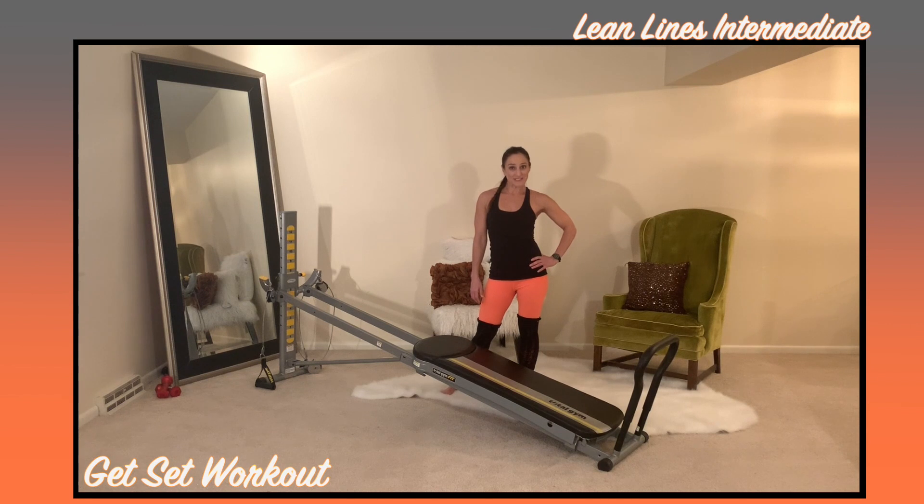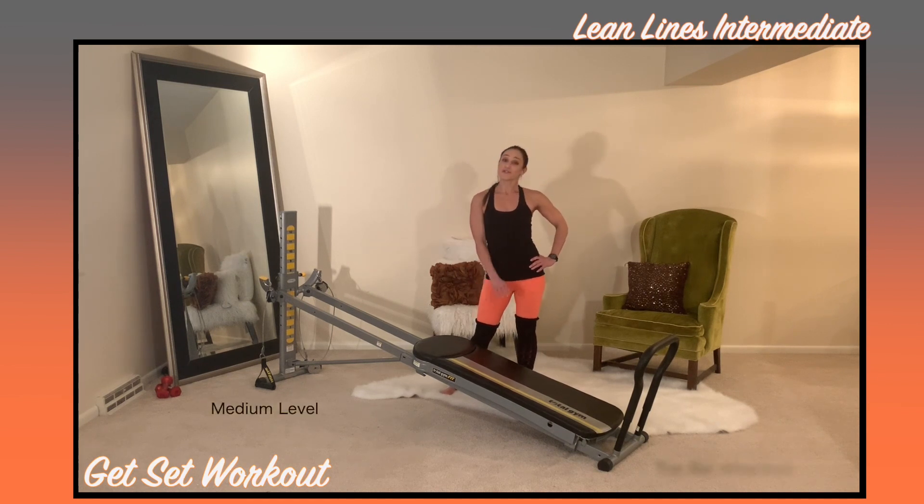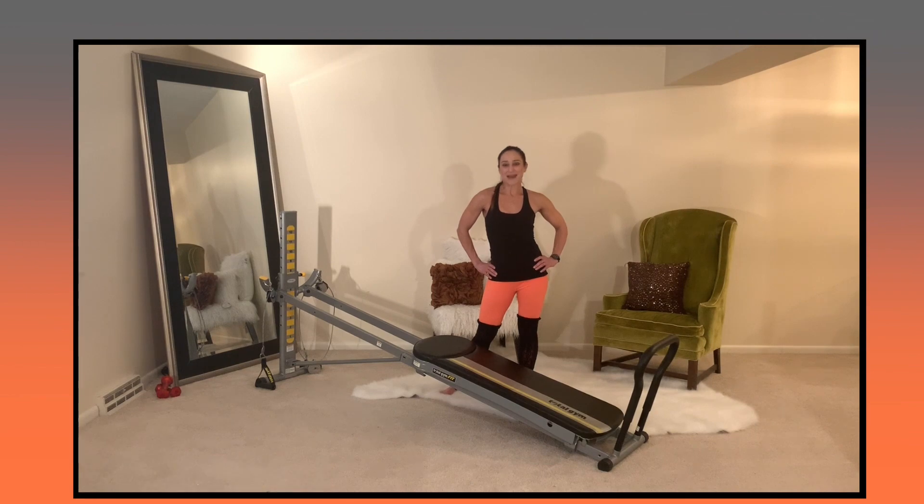Now let's make sure that your Total Gym is set up appropriately. Have your incline placed at a medium level with your toe bar attached, and we will be using your cables. Now we're ready to learn the exercises to get you set on the Pilates path.